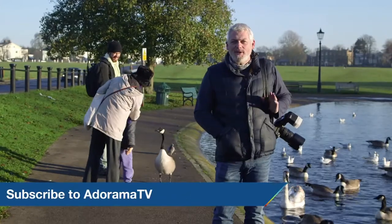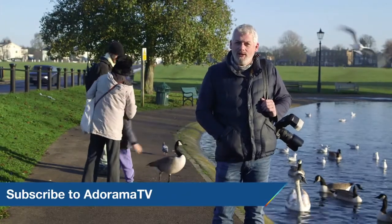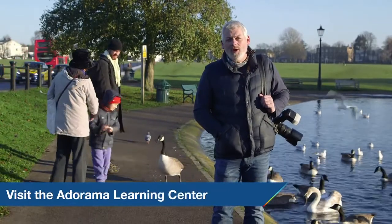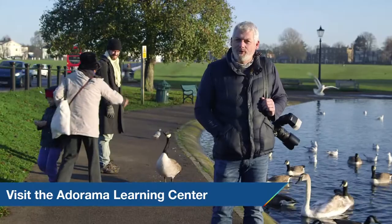Thanks for joining us today. Don't forget to subscribe to AdoramaTV and tell us what you think — you can like, comment or share this video. And do come along to the Adorama Learning Center for more great tips and tricks.